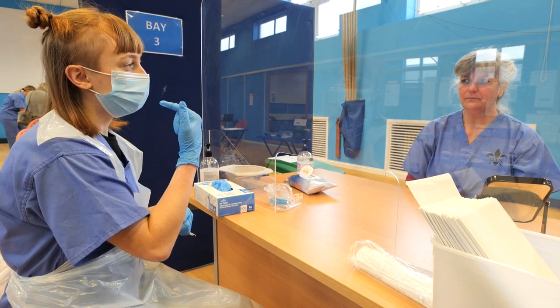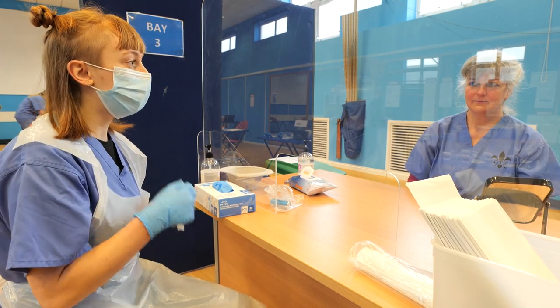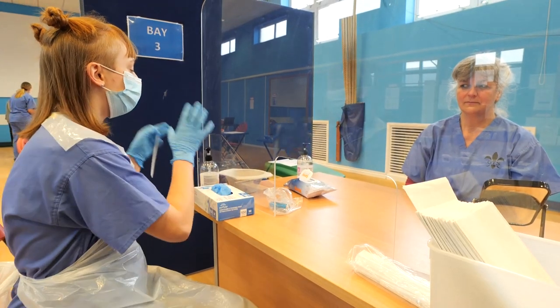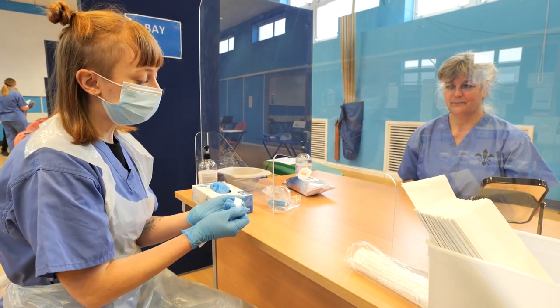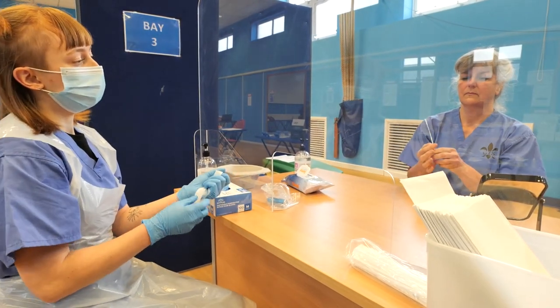What we need you to do is swab the tonsils for five seconds on each side, with an up and down movement, quite firmly. That might make you gag, so if you feel you need to take it out that's absolutely fine — take it at your own pace. If you feel you're really going to be sick, there is a bowl should you need it. As you go in and out, avoid your lips, teeth, and tongue, and don't touch the other end of the swab.